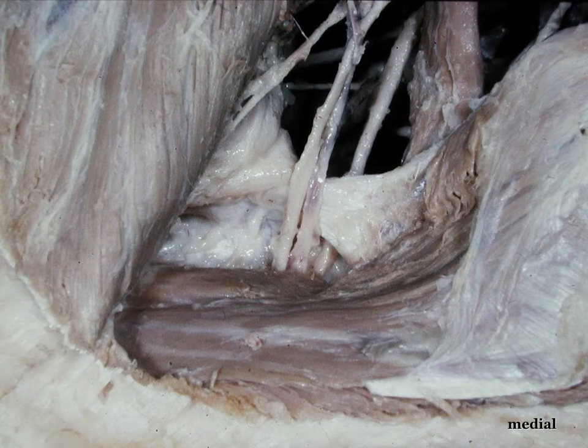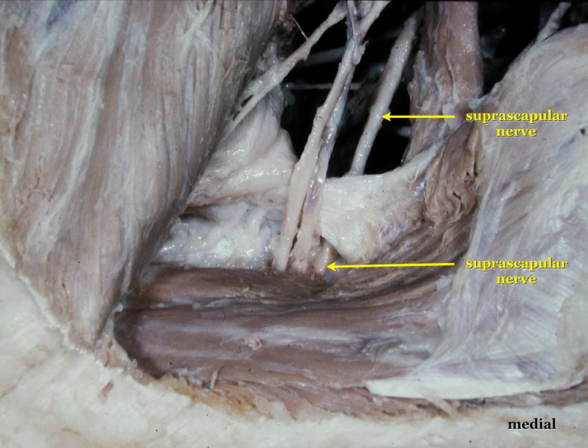To explain the relevant anatomy important for blocking the nerve, we have to realize that the suprascapular nerve, indicated with the yellow arrow, is a very thick nerve. On its way to the suprascapular fossa, it has to go underneath the suprascapular ligament, indicated with a green cross. In contrast, the vessels — the vein and the suprascapular artery — pass above the ligament.